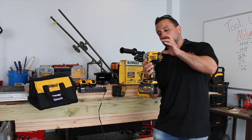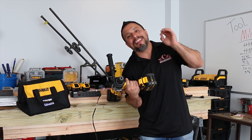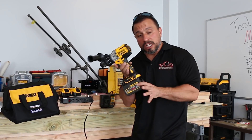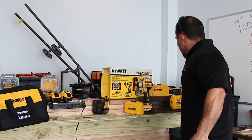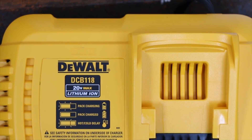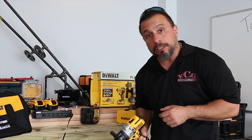I purchased this DeWalt 996 in a combination kit with an impact driver, the 887. I lovingly refer to this kit as the Flexvolt starter kit because it came with a Flexvolt 6 amp hour battery, a 2.0 20-volt max battery, and a fast charger from DeWalt. If you want to see how amazingly fast it charges these Flexvolt and 20-volt max batteries, go check out that playlist.